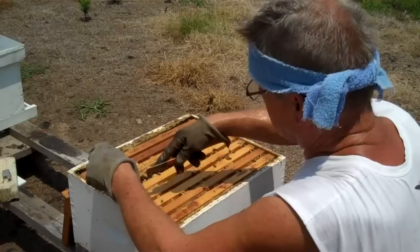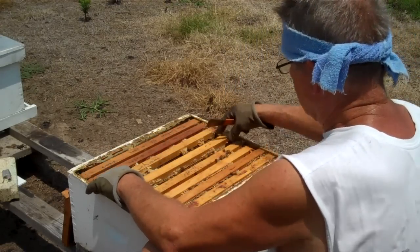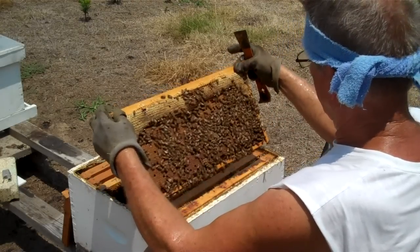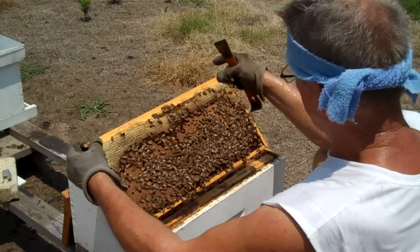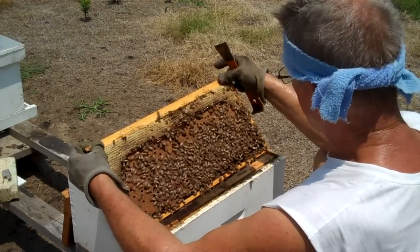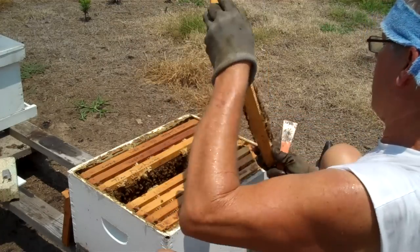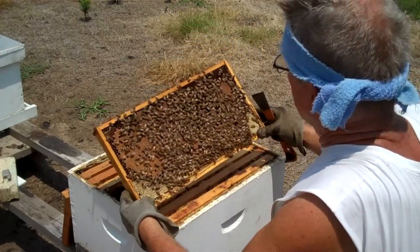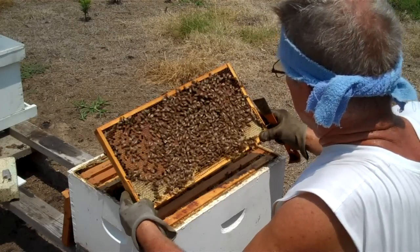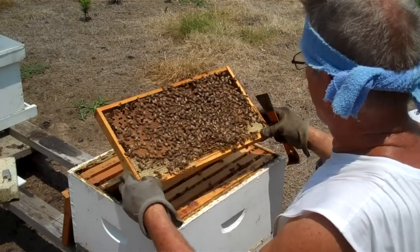I'm going to put it down and pull the next frame up. I'm anticipating finding the queen. Look at that wonderful brood — that brown you see is brood, and at the top is honey. I doubt she's on this frame. I don't see her here.